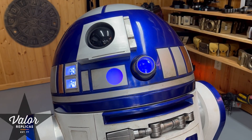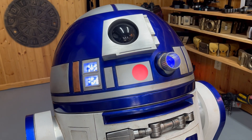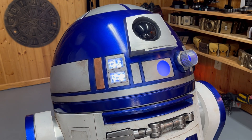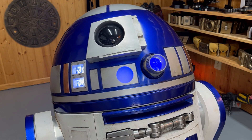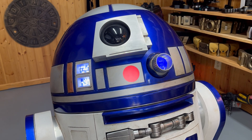Hey guys, Steve from Valor Replicas. I wanted to do a quick video sharing how I approached the voice for my astromech R2-B2. R2-B2 is not R2-D2, and I didn't want to have the same sound files in him that every other R2-D2 has — the very famous R2-D2 vocalizations — but I still wanted him to sound like an astromech. So I was able to work with the existing R2-D2 sound files and modify them in a way that made my own files and my own voice for R2-B2.